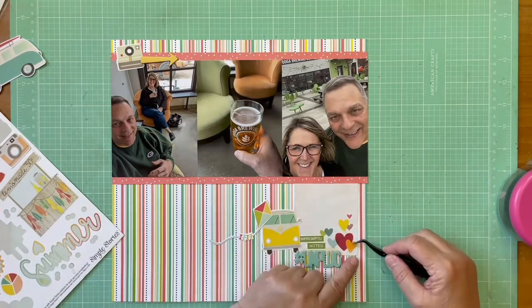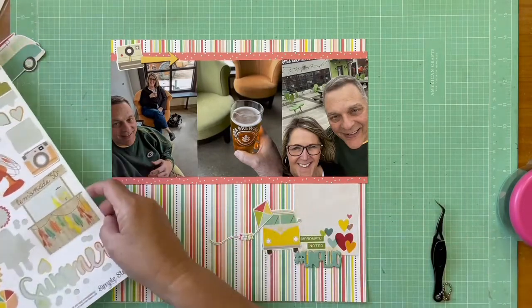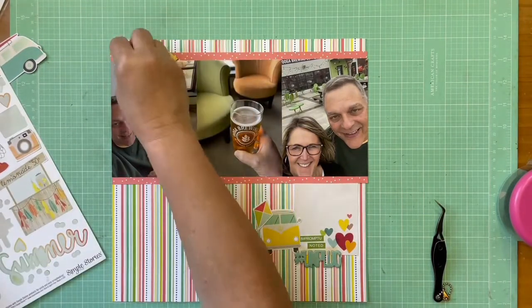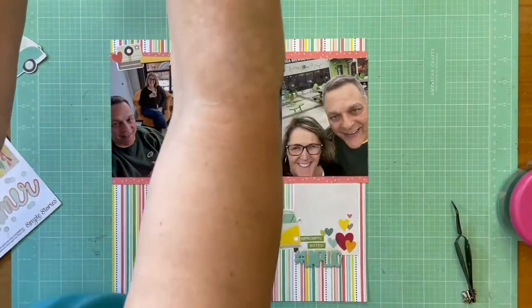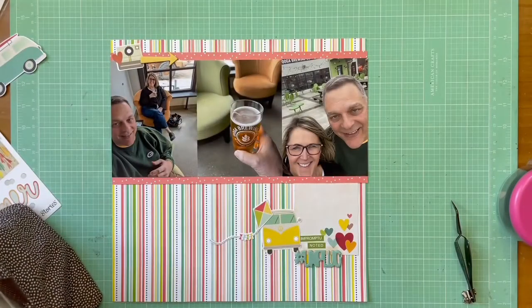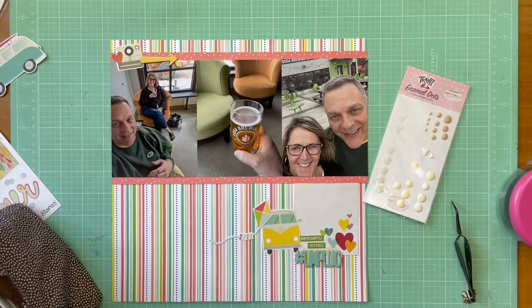Now I have some stickers from the Simple Stories sticker sheet that I'm adding in — just a little bit of orange, which doesn't really appear elsewhere, and some yellow. I like the mix of colors and the extra yellow shot, because yellow seems to be a big accent throughout this layout.